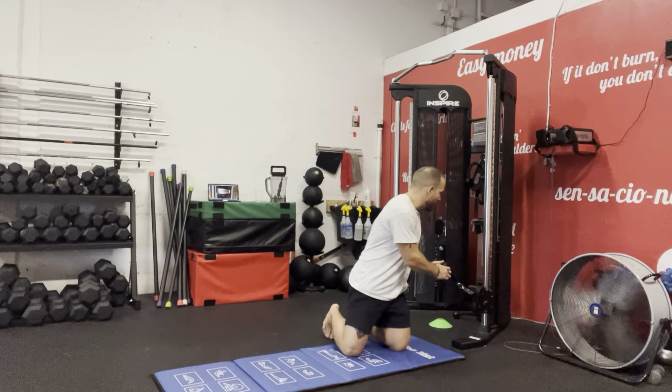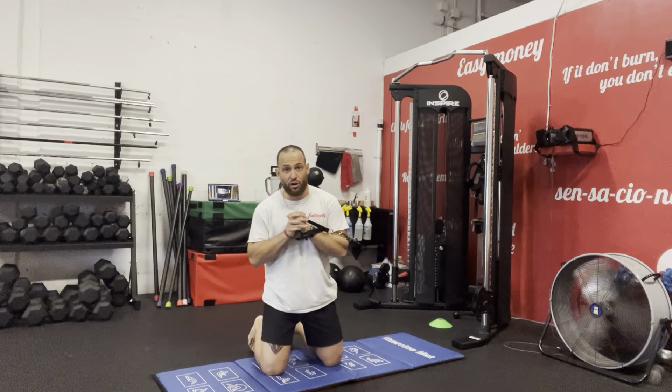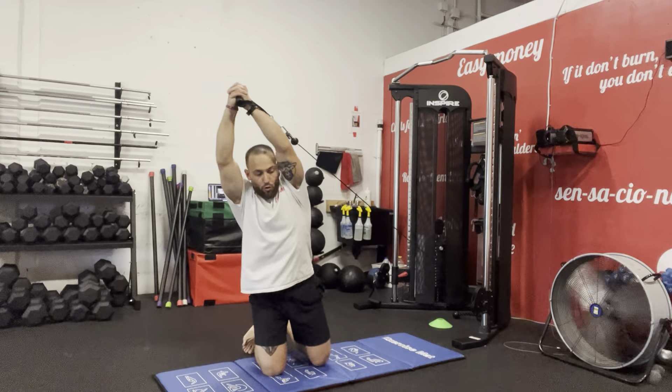What I want you guys to do is very simple — we're going to grab the cable here, interlock our fingers, and bring the cable overhead.